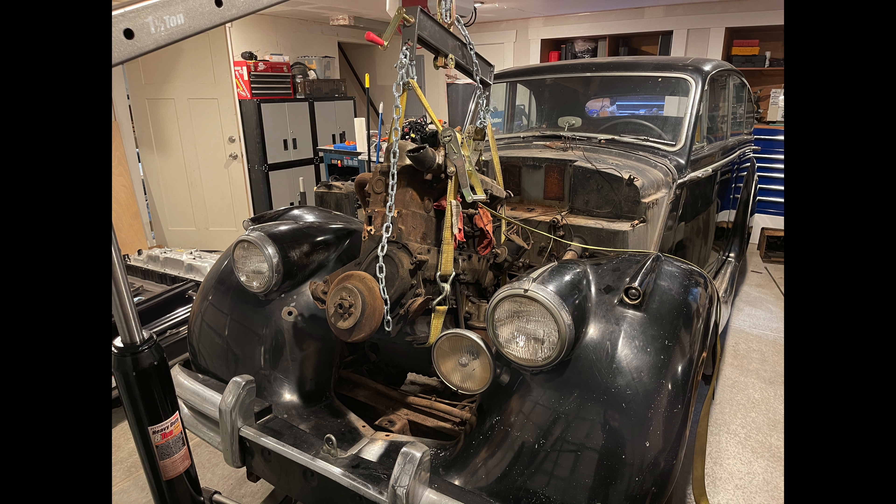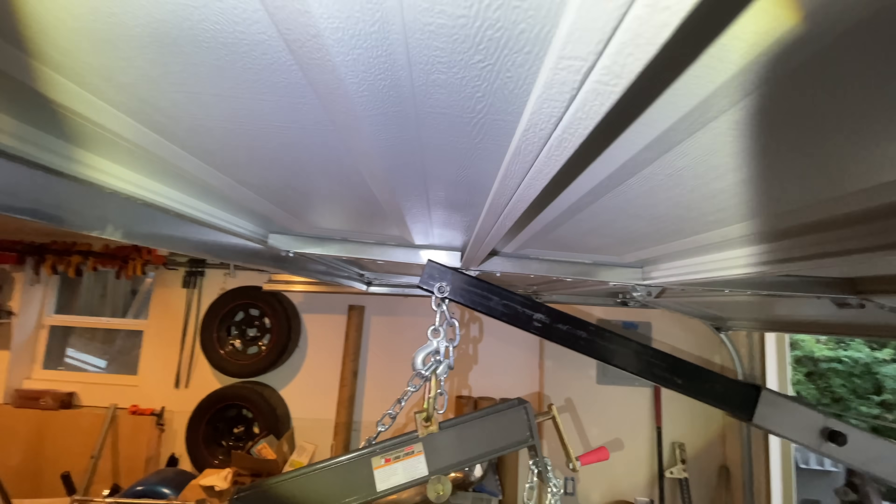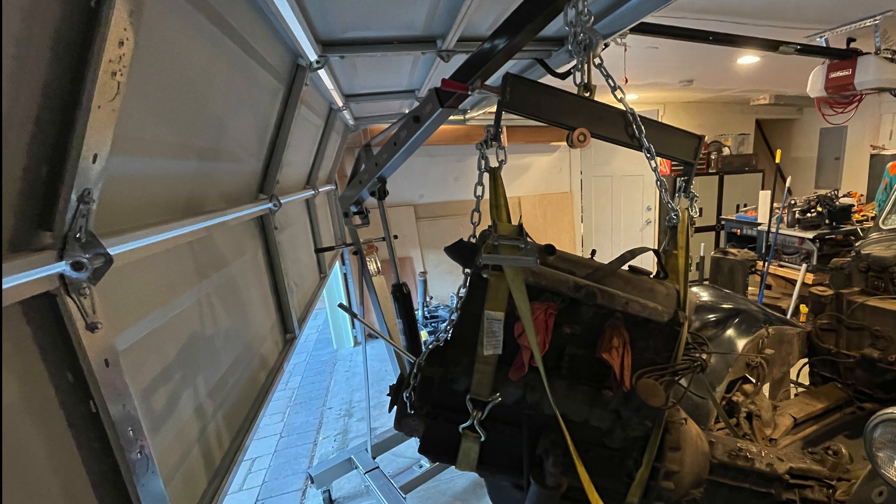The very first step is to remove the old engine, and that came with some challenges thanks to the seven foot tall ceiling in my garage. We got it this far before we realized that we didn't have enough headroom to lift it anymore and the engine wasn't high enough. We got it out with some careful garage door manipulation and also letting the air out of the front tires.